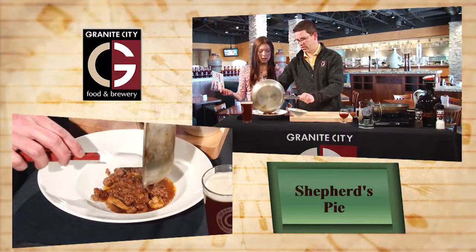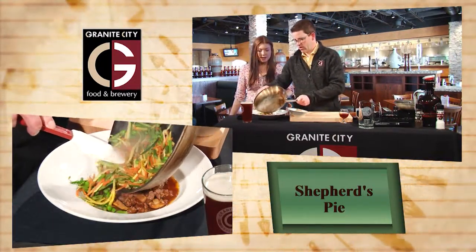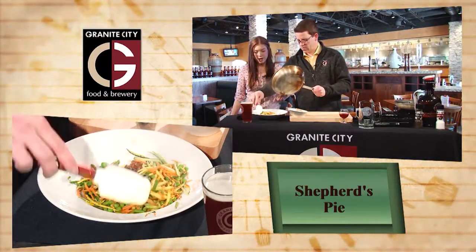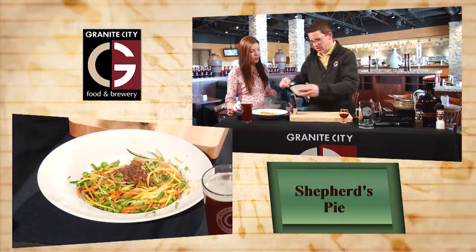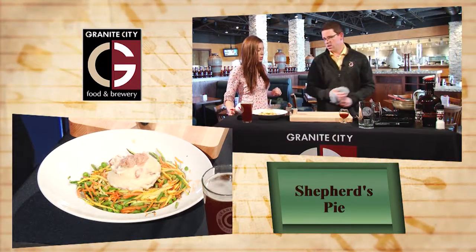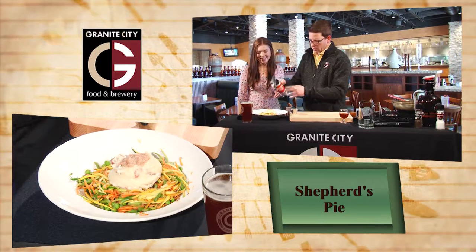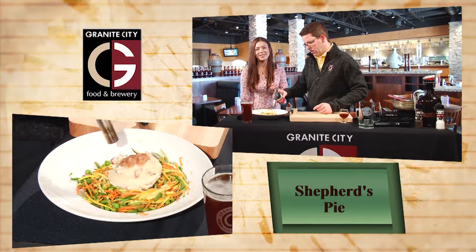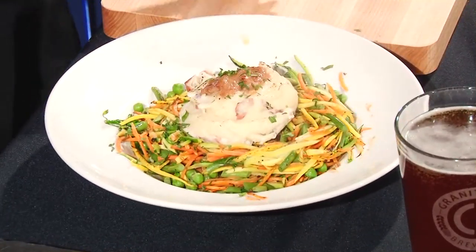I'm going to go ahead and start the plating on this. All that nice meat and sauce right in the middle. We are going to take our veggies - nice and hot, sizzling - and just kind of spread those around the edge. And then we have our mashed potatoes that are going to go right on top here. This is topped with a sweet onion bacon jam. We got to torch it - we can't forget that. This will just crisp up that bacon jam and add a little nice color to our mashed potatoes. Finish it off with a little chopped parsley. That is the dish.